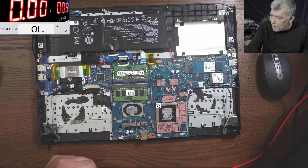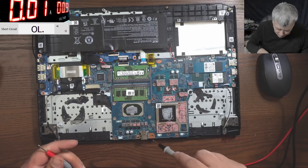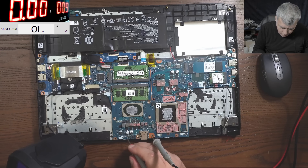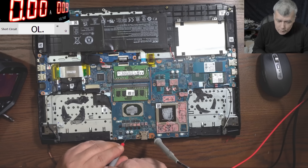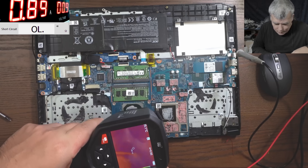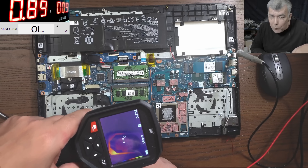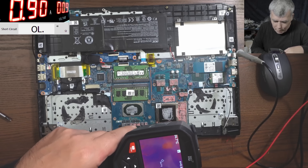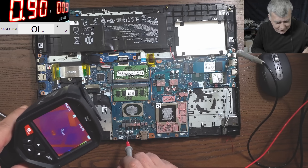0.9V should be fine. Let's lower to about 2 amps. We have ground and we have plus after the first two MOSFETs here. We don't have ground there. It's taking 900 milliamps — is this the CPU or the GPU? Probably the CPU. Nothing is getting hot — this must be a dead CPU.